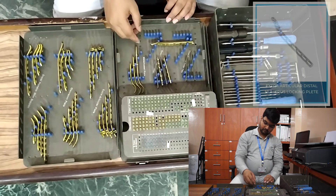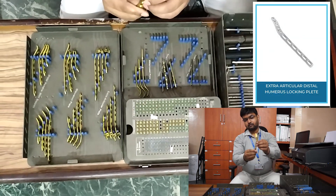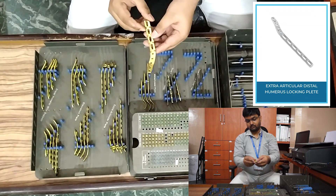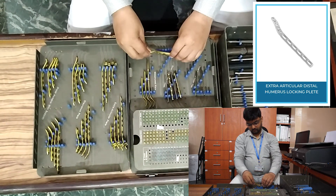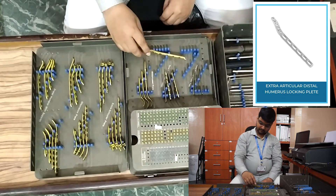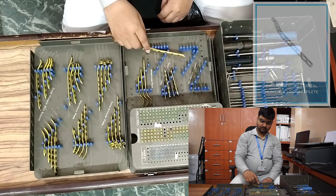Next, we come to distal humerus extra-articular plate. This comes with side-specific left side or right side. The hole configurations are four-hole, six-hole, eight-hole, ten-hole, and twelve-hole, available in both right and left.